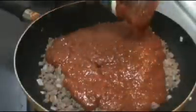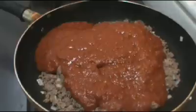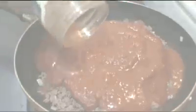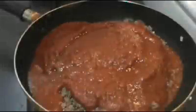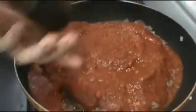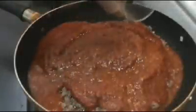Next we're going to pour in the spaghetti sauce and the water. Season with some salt, pepper, and of course you can adjust according to your taste. Add the basil.